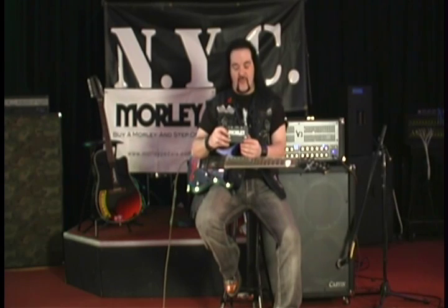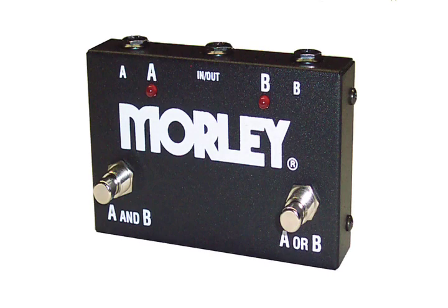Up here now is the Morley ABY box. This is a very popular box you may have seen on a lot of pedal boards. Built with cold rolled steel and true bypass, it allows you to put one guitar to two amps, or two guitars to one amp. Select between the two of them with the switches right there on the board.